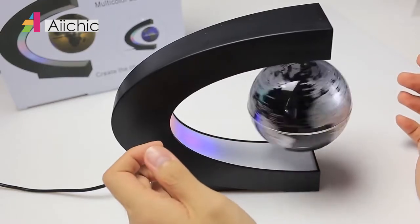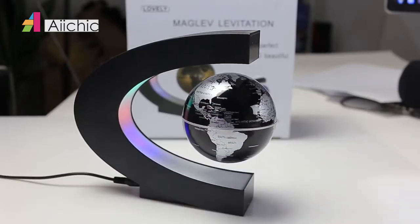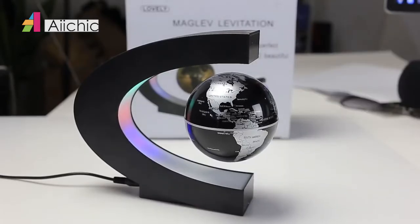Here's another angle to show you how the magic happens. Notice how even if a piece of paper was passed through the space, the magnetic suspension is strong enough to lock the globe in place.